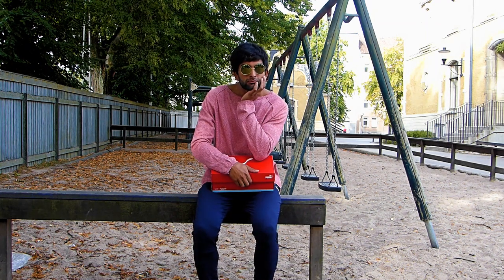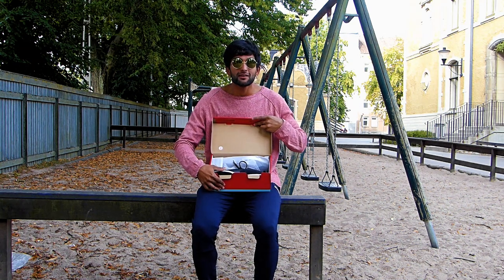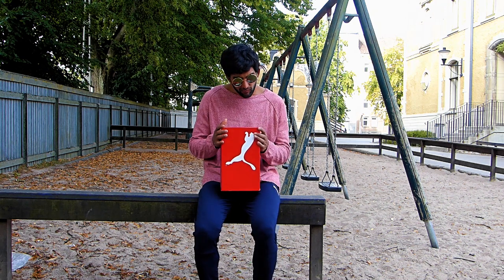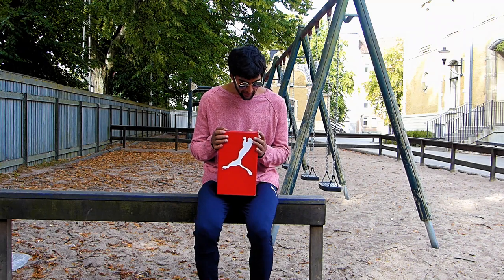Welcome to another shoe review. These are the Puma Soft Foam Plus Optimal Comfort Fire Runner, black, black, white — that's a long name.